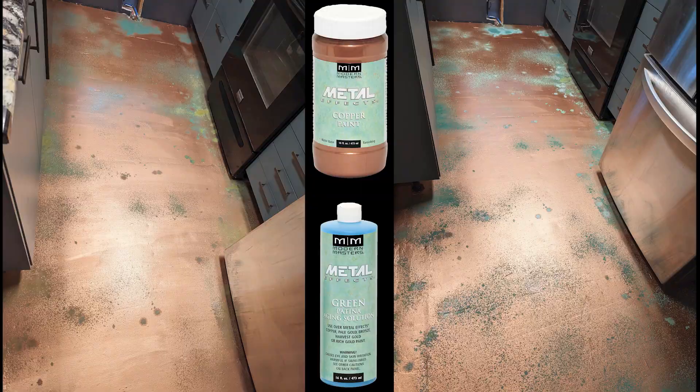I've applied two coats of primer and then one coat of this Metal Effects Oxidizing Copper Paint from Modern Masters. I'm going to put one more coat of this, and then while it's still wet I'm going to put this Green Patina Aging Solution. You'll have a chance to see how the oxidizing solution works in a few minutes. Simply spritz some oxidizing solution over the still wet copper paint.